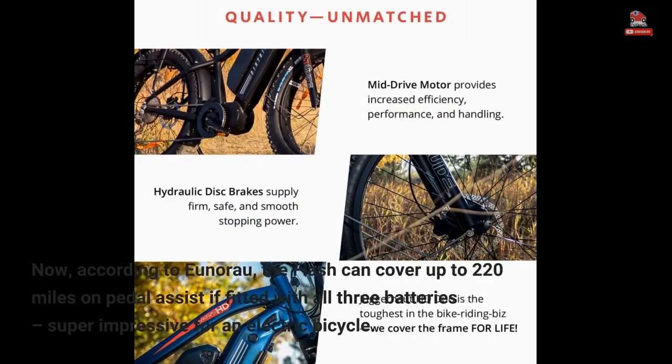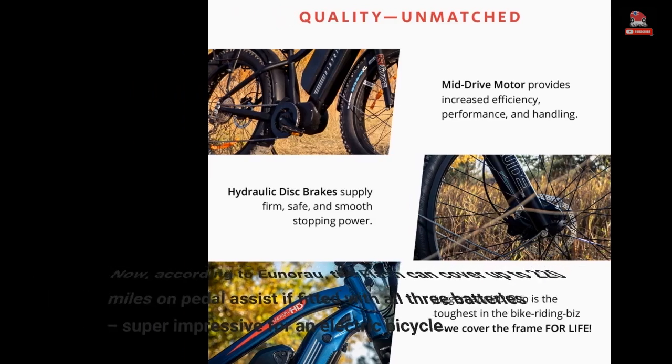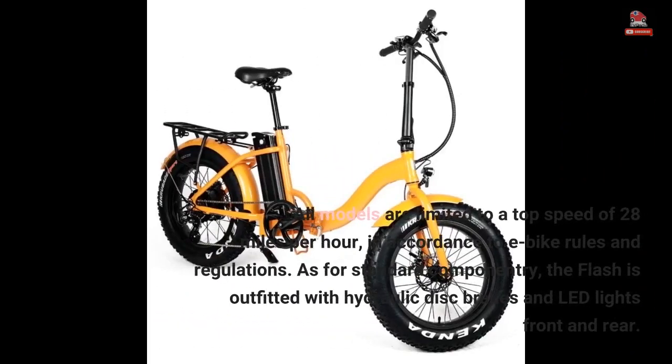According to Unira, the Flash can cover up to 220 miles on pedal assist if fitted with all three batteries — super impressive for an electric bicycle. All models are limited to a top speed of 28 miles per hour, in accordance with e-bike rules and regulations.